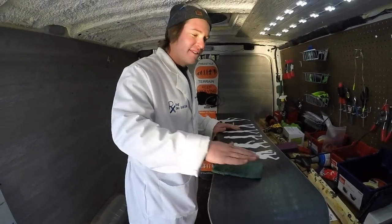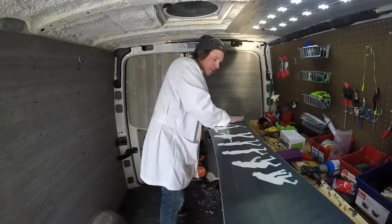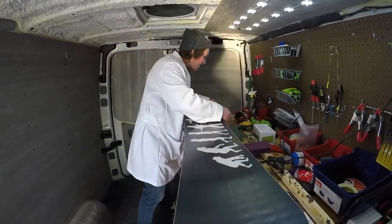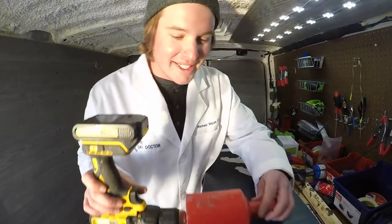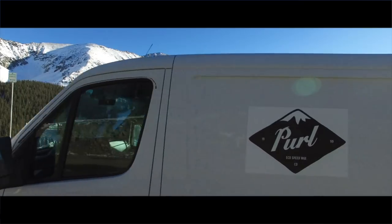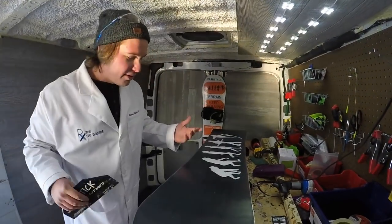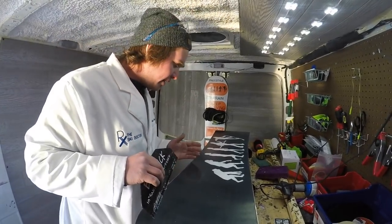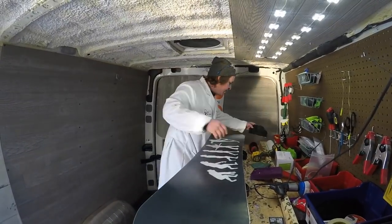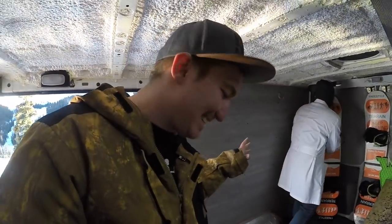Now it's time to buff it out. Use a Scotch-Brite pad — you don't want something too abrasive. Go back and forth in the direction of the board; don't go side to side or up and down. That does a pretty good job, but I like to do better than pretty good, so I use this buffer to get a nice shine. If you've missed a spot you haven't scraped, you'll see it clearly. Just take it out and buff again. She's done — she's ready, let's go shred! It's that easy, guys.